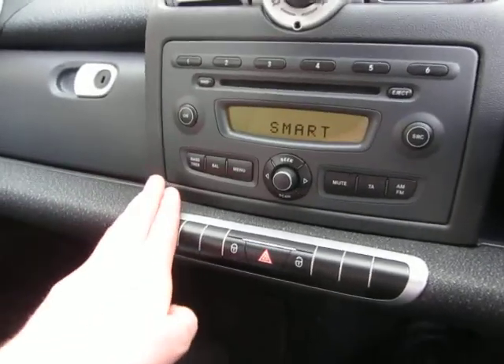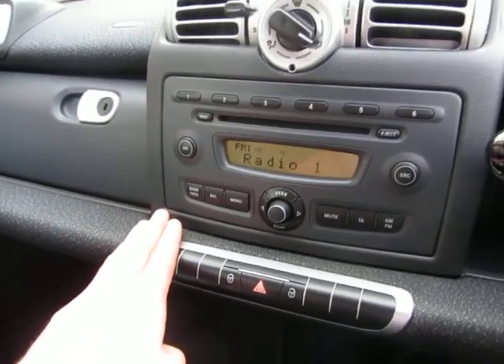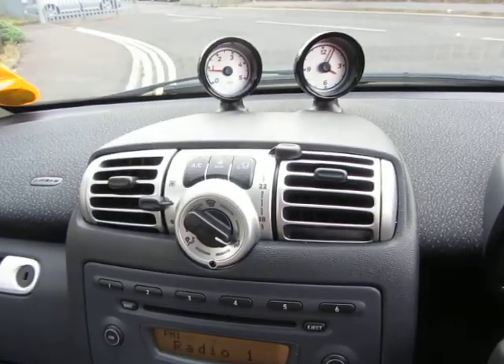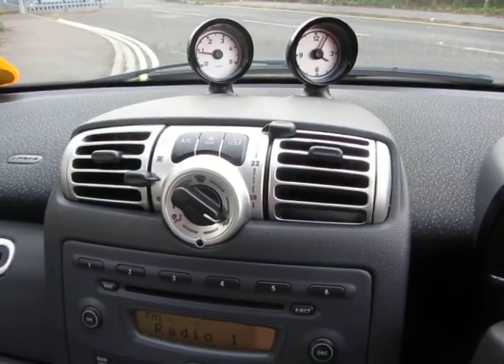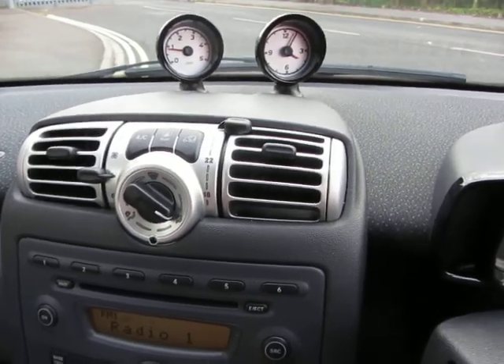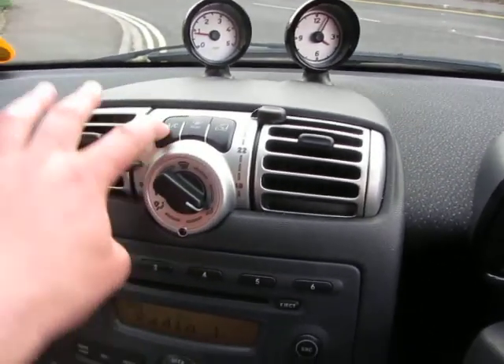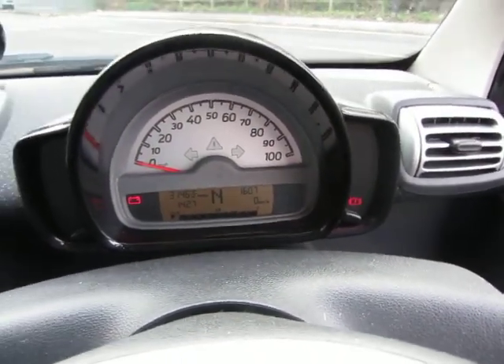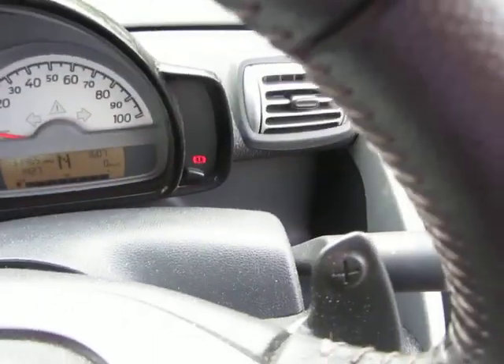Equipment level is standard Smart, and that all works. I'm also told that the heater doesn't work in this car — it doesn't blow cold, so just be aware of that; that's on the air conditioning. There's also a battery warning light coming up, and there's a handbrake light.